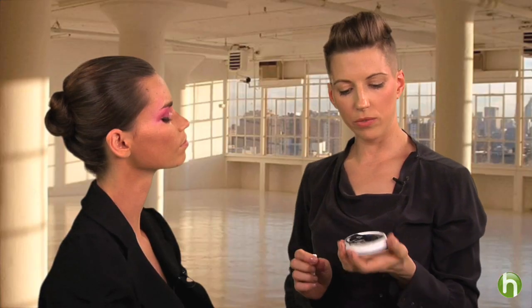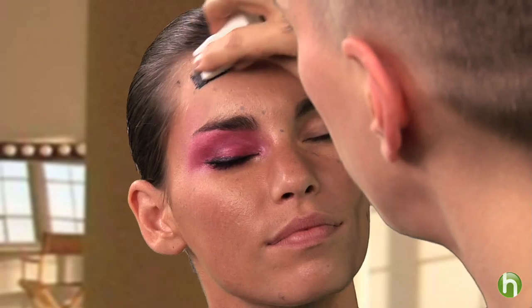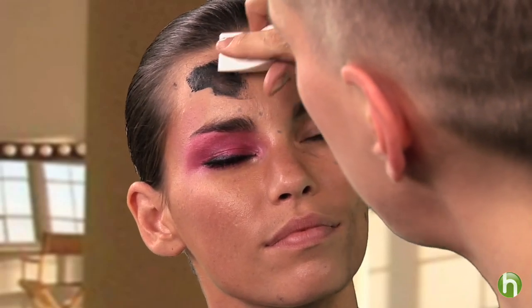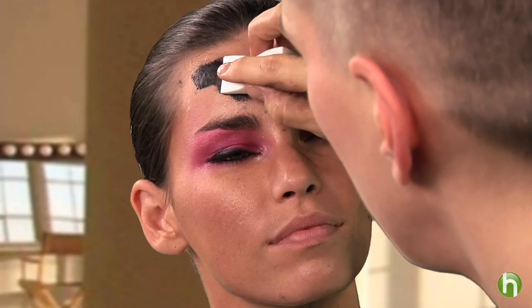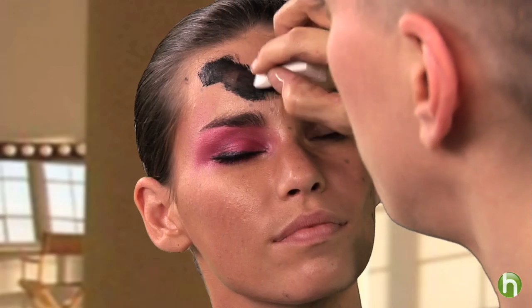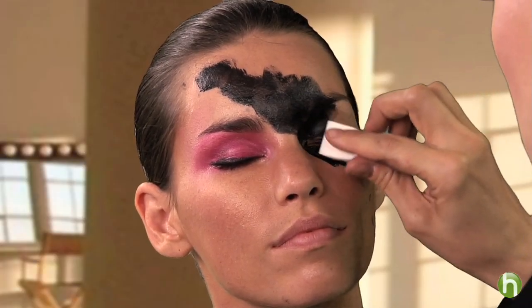Now I'm going to take something that you can get at many costume supply stores — Halloween Adventure, Ricky's, places like that. They have this grease paint, and I have it in black here. I am literally going to just cover this side of her face in black. I can kind of follow the scalloped edge, but it doesn't have to be perfect because I'm going to be filling it in with powder and it will kind of take on its own edge. But at least I know somewhat where the lace is going to lay — all the way down and across her face where this lace would be.